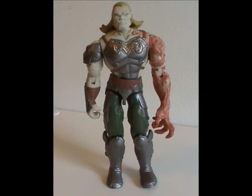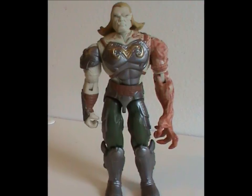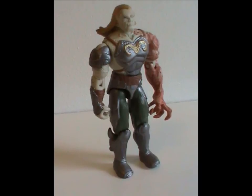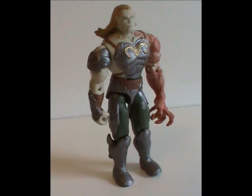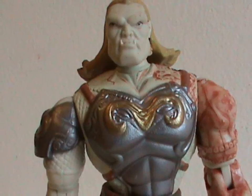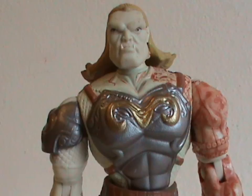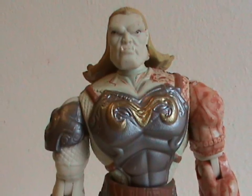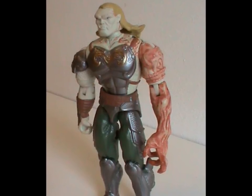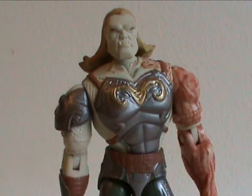Meet Venomous Maximus. This figure was released in 2004 with obviously original body parts. This is an awesome figure — I don't even know where to begin. His uniform is as good a place as any. It does give him something of a Roman general or gladiator, offset by his monstrous arm and complexion.